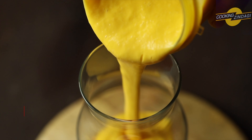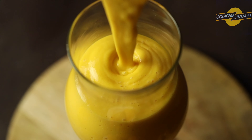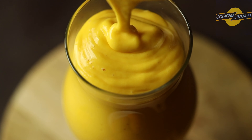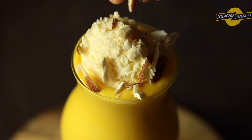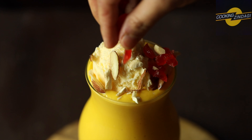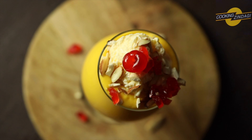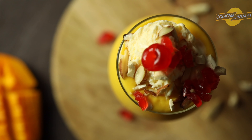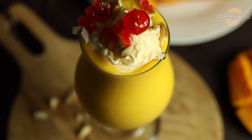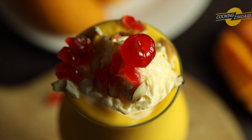Now we will pour this into the serving glass. Top it with 1 to 2 scoops of ice cream. This topping is completely optional.